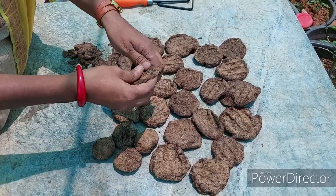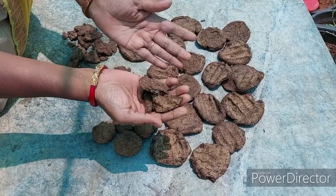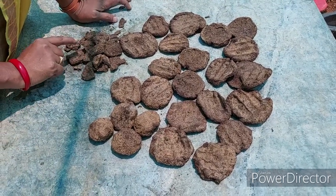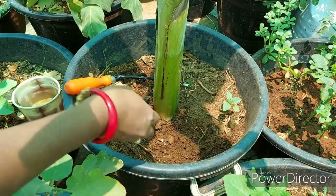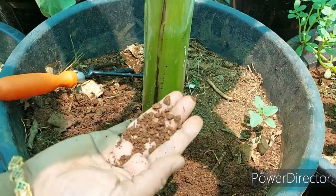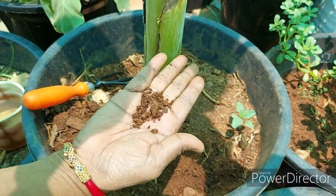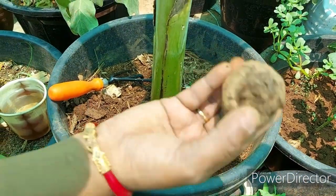Or they can make the balls like this. I will show you how I am going to make an arthivamse. I am going to make an arthivamse that is very organic.